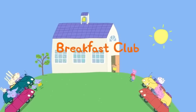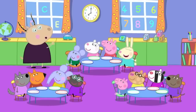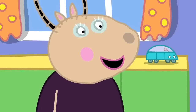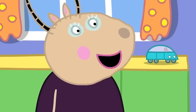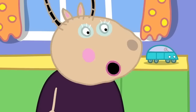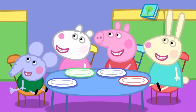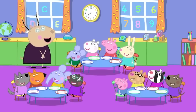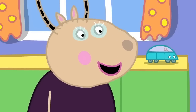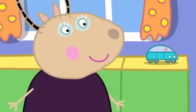Breakfast club! Peppa and her friends are going to playgroup earlier than usual this morning. Good morning, children. Good morning, Madam Gazelle! Who knows why we have come to playgroup early today? Is it because we didn't learn enough things yesterday? No, Danny, that is not the reason. Is it because you like us so much? Well, I do like you all, but it is not the reason. Is it a very special day today? Yes, Pedro. We have all come to playgroup early because today is breakfast club.